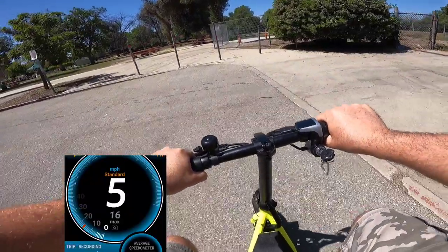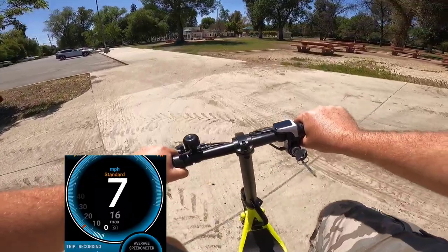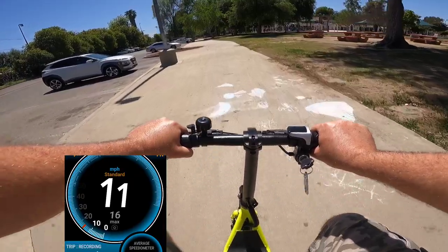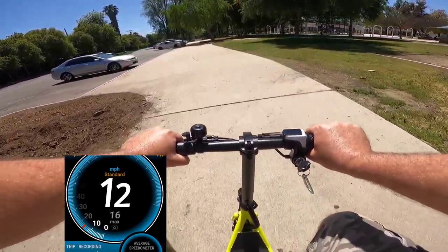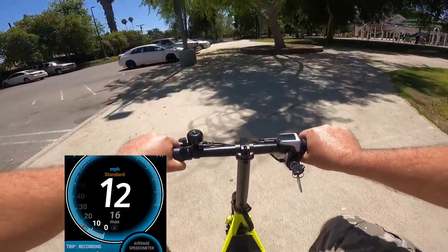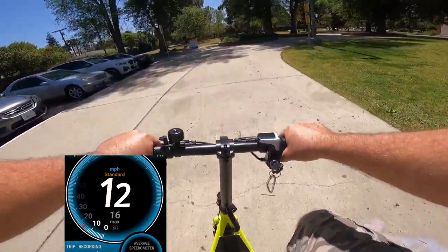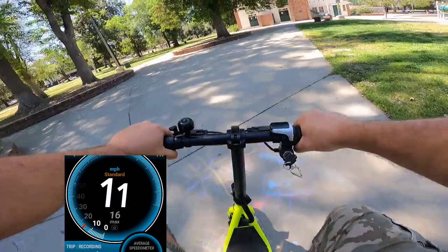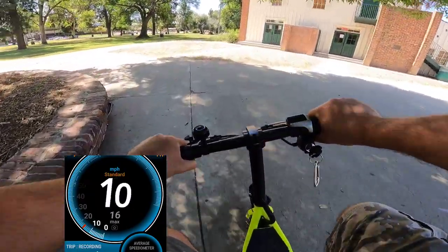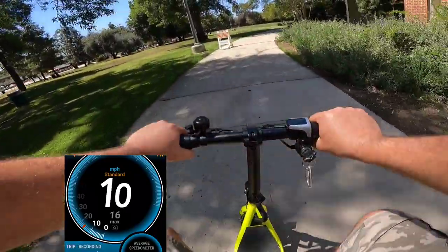I'm going back to see my kids. I might take my boy to go chase the trash truck — he loves to chase the garbage truck. I have some videos from last year where we chased trucks. You can check the playlist.